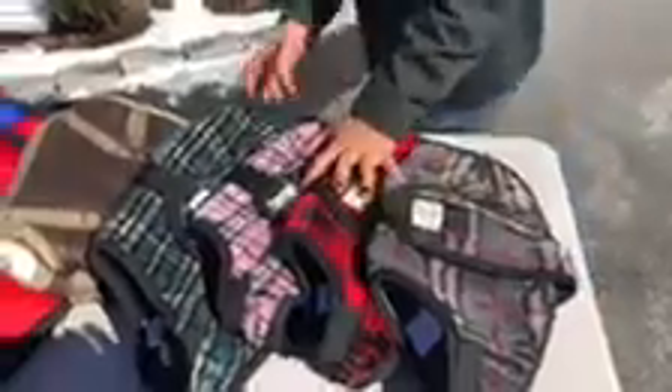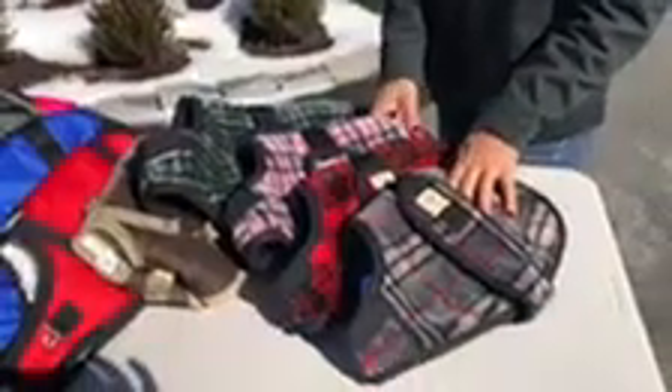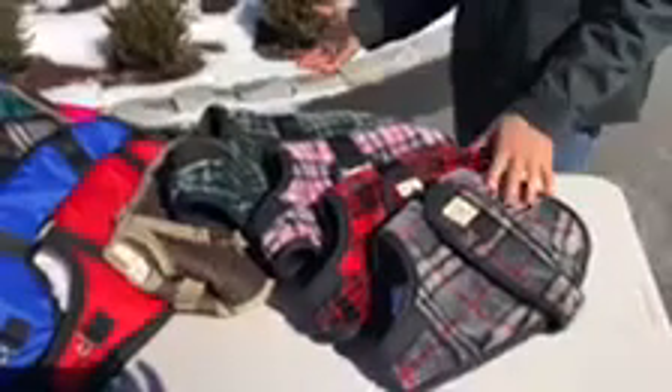For special breeds, we sell a lot of dachshund-cut Snugglers — it's a very popular coat. We have at least 10 different colors for our Snugglers. They're very good for small and medium dogs, and old dogs too.